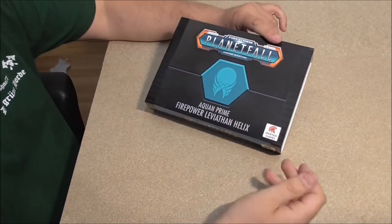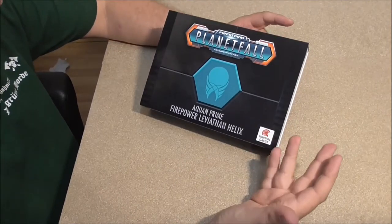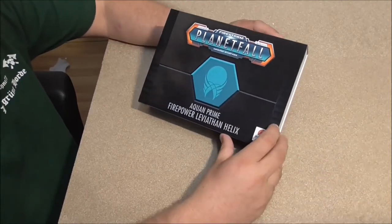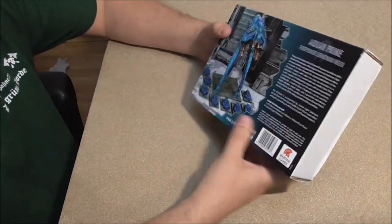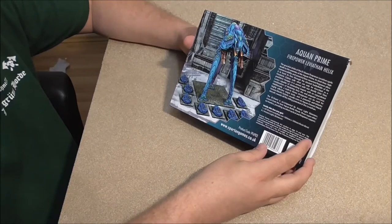The front side has the Aquan sign, the Helix sign, and easy black boxes like all the Planetfall boxes. On the back side you will find what is in there — the content.